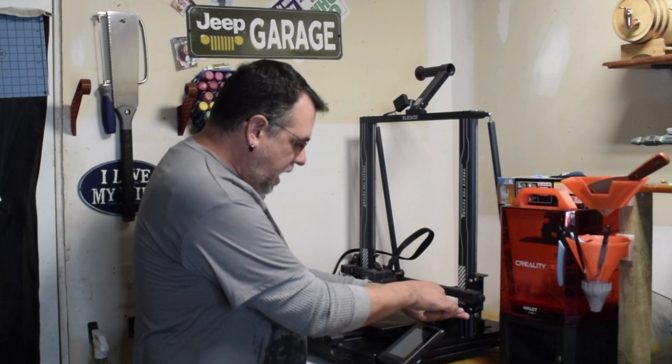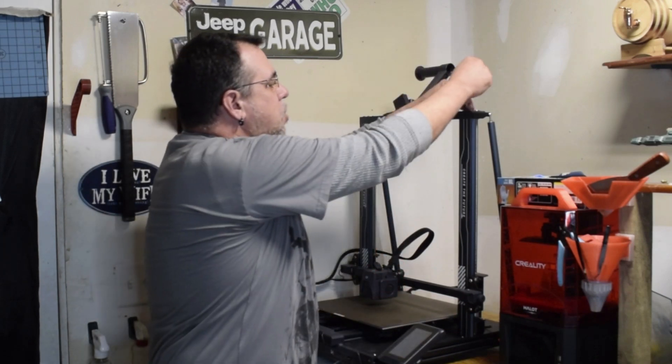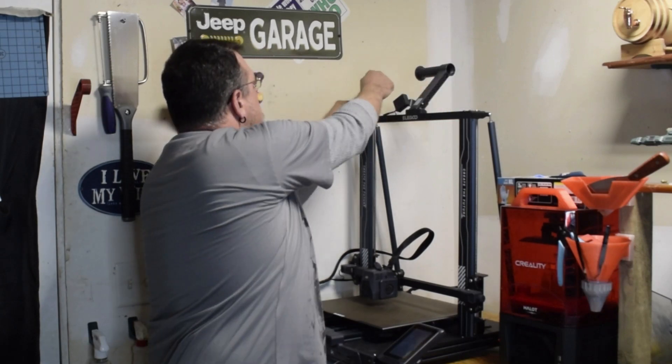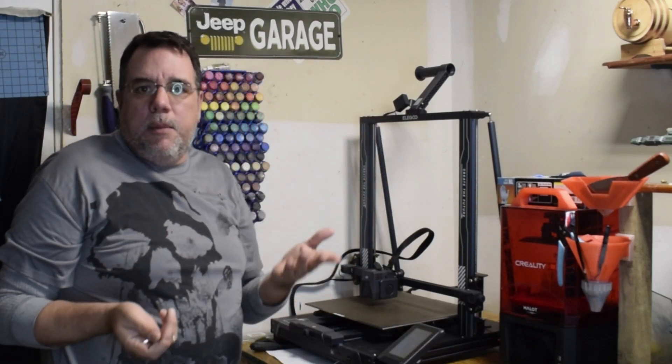I'm just going to go through and make sure none of them are loose — just barely turning. That one was a little loose. Just go through and make sure that they don't move at all. If they move, tighten them. If they don't, don't worry about it.